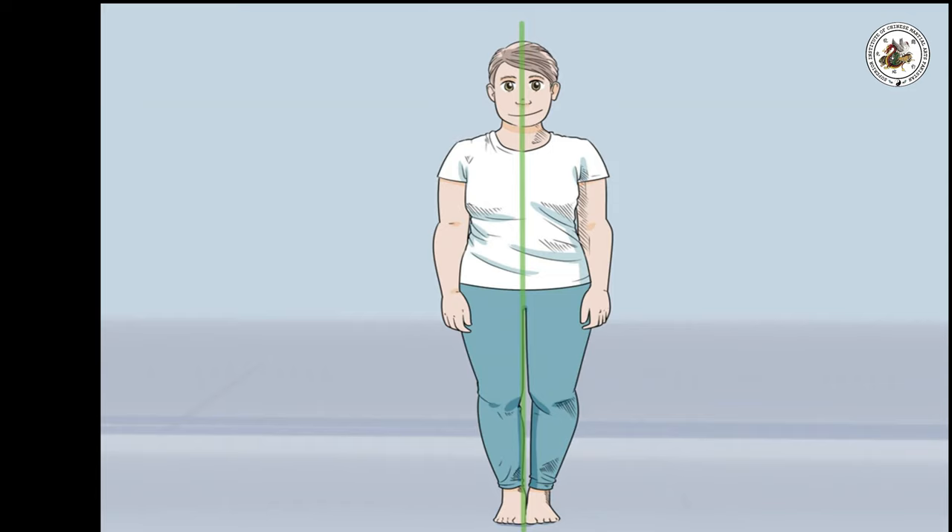In the open stance, stand facing forward with your knees bent and your feet pointing slightly outward. By facing your opponent head on, you are able to attack with the most balanced force.